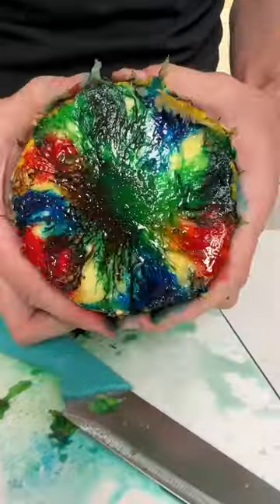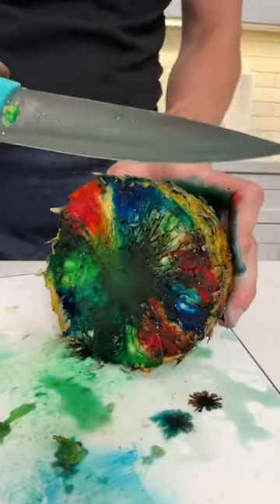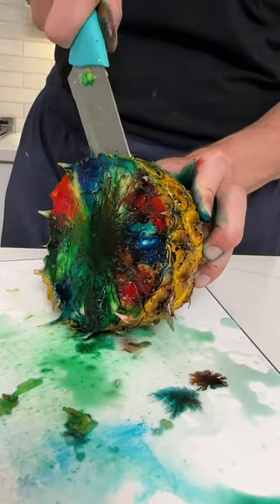I'll cut the final slice here for you because I want you to see this. I'm just gonna give a little rotation as I squeeze — yes, beautiful. I'm gonna do a thin slice, and watch what happens when I do a thin slice of this.